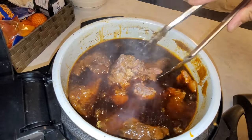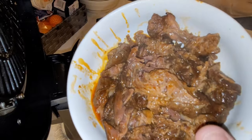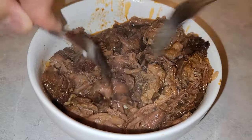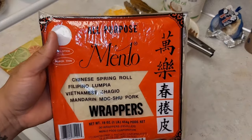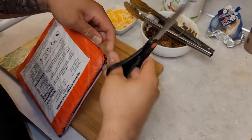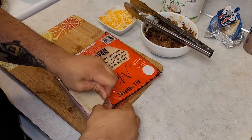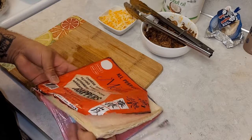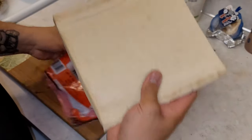The meat is tender as hell. Now I'm just making sure I shred all the beef — take two forks. I'm using this Chinese brand Menlo lumpia wrappers; my mom has been using them since I was a kid, so I'm gonna go with that. Gotta make sure the wrappers are thawed out so they're pliable and not too frozen. Alright, let's get started.